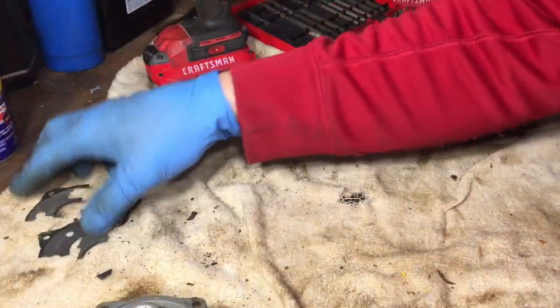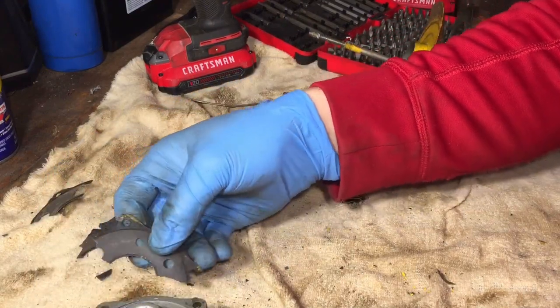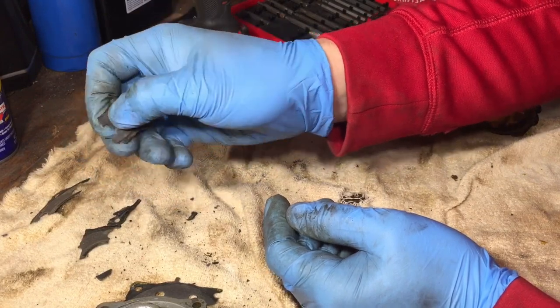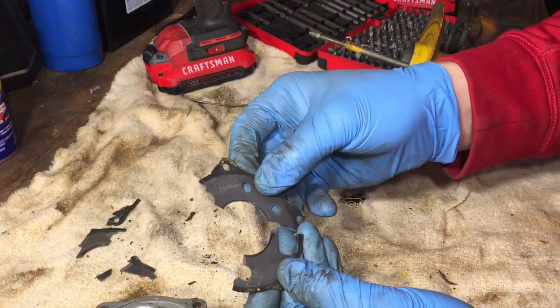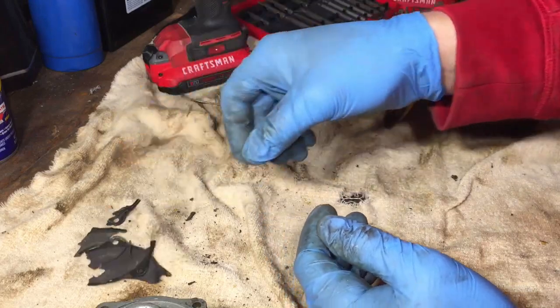I was trying to reuse this gasket, and as you can see, this thing is just trashed, so that's really not good. I have some gasket material, and this will be a hard one to recreate, but I guess I gotta do what I gotta do.